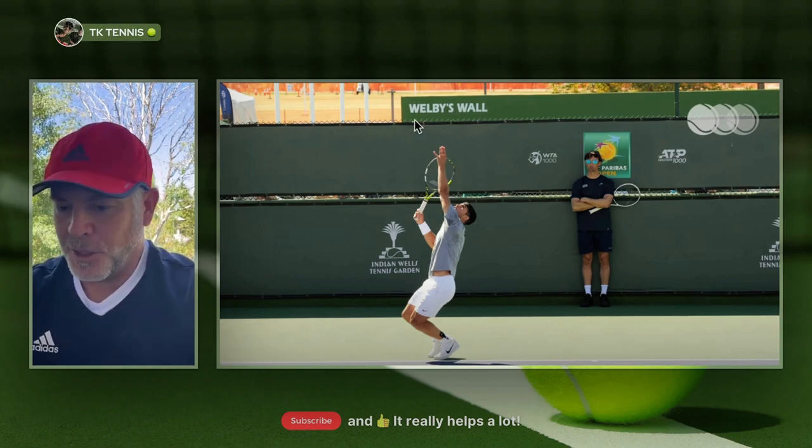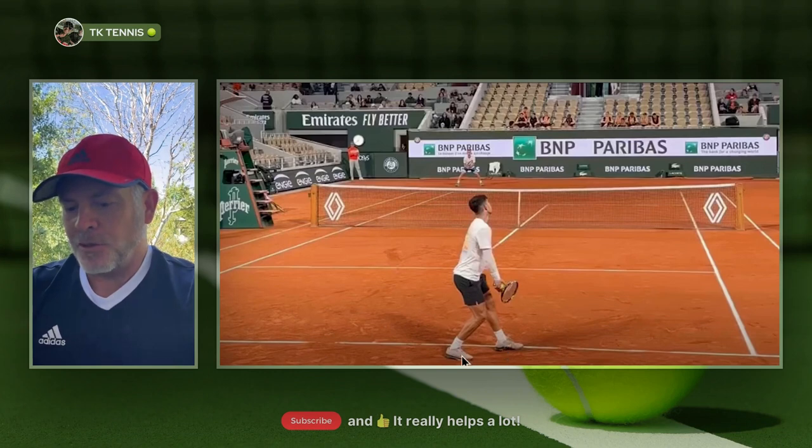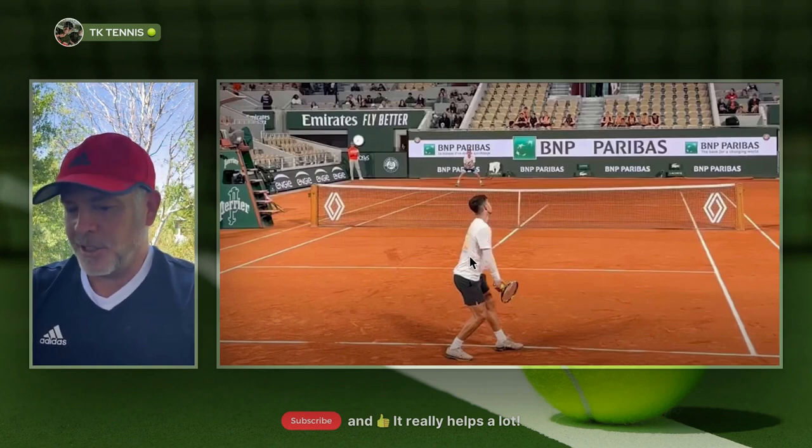From here on, little else changes compared to his new serve. Now let's take a look at his updated service motion from the French Open. Watch his feet — the weight distribution between his left foot and his right foot is a lot more even. He will no longer straighten out his left leg as much and put his weight back onto the right foot. You notice that he's standing more erect and upright, and he's less hunched over.